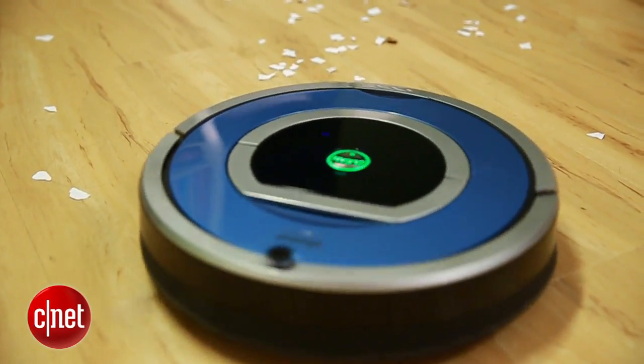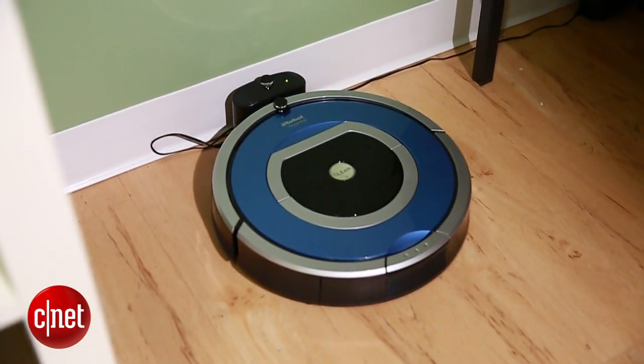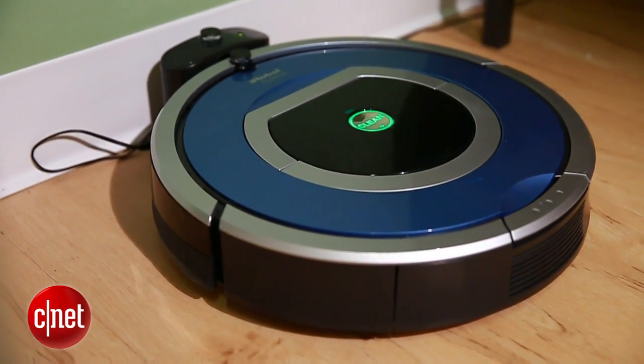For the Roomba's nickel-based batteries, it's best to keep the unit charging whenever you're not using it. But don't leave it in there for days at a time. Give your Roomba lots of play time to keep its battery healthy.